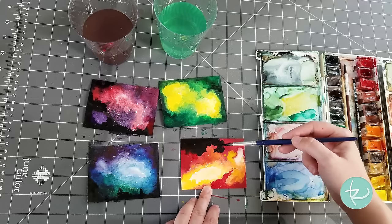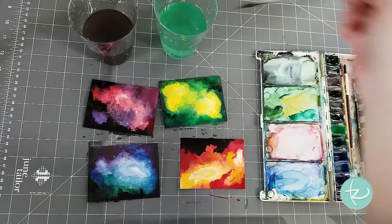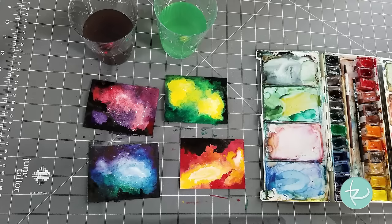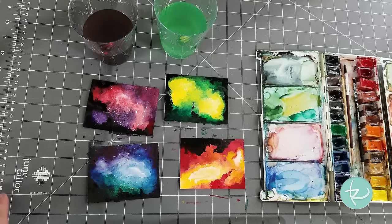Now that the green one has dried completely — the benefit of working in multiples — I'm going to go ahead and add the black to that one as well. This one is probably the weirdest, but I kind of like it. When I added the black, I didn't worry too much about where I put it; I just squiggled my brush wherever I wanted. I kind of like that so much I'm adding that squiggly bit to another one, just sort of swishing my brush around in scribbly patterns.